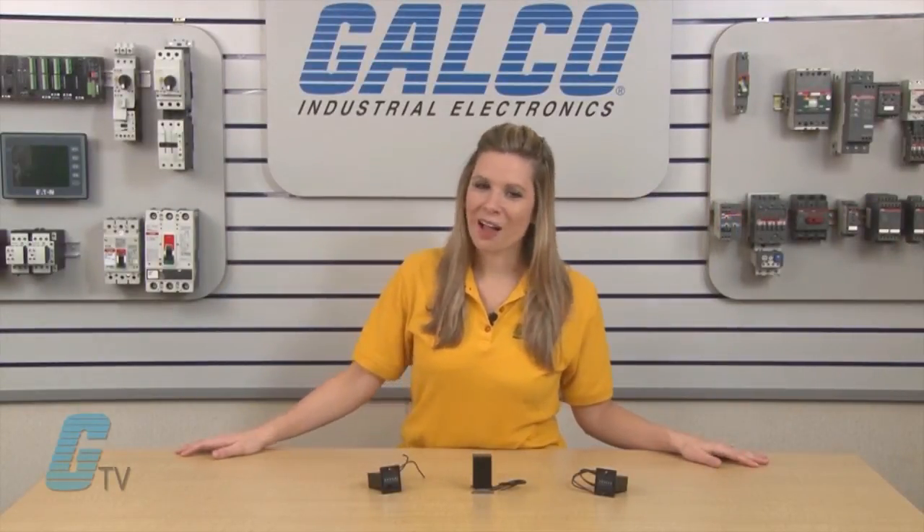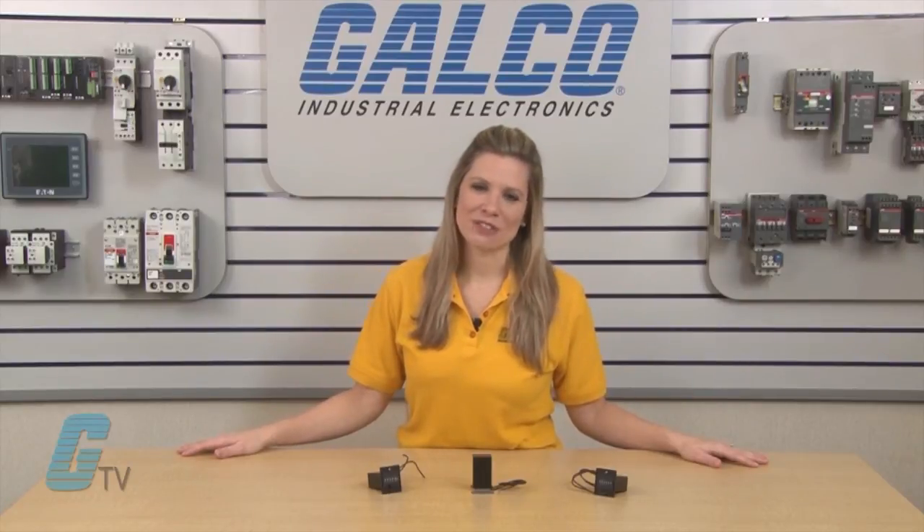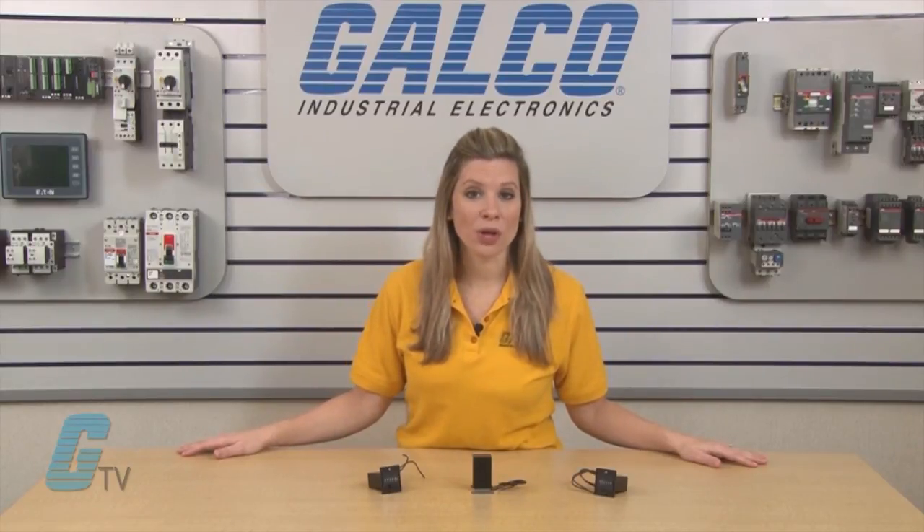Veeder-Root's 7790 and 7791 series of electromechanical counters, along with thousands of other products and services, are available at galco.com.